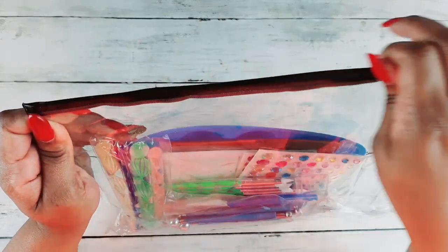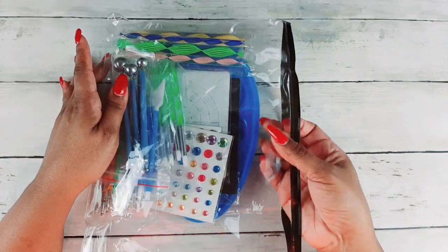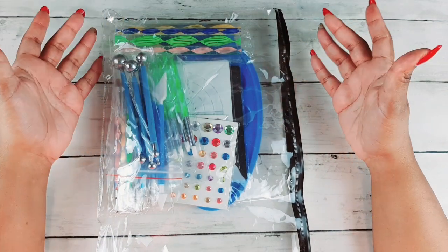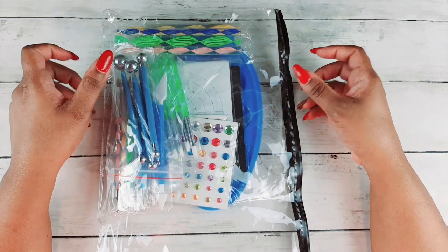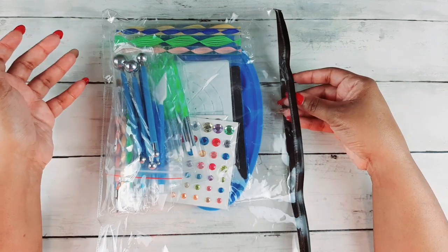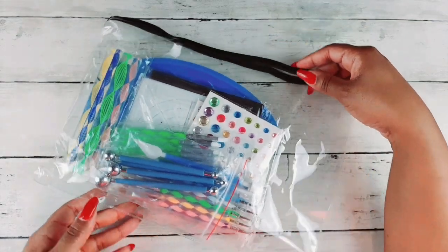It comes in a cute little see-through case that zips open and close. The case is very wonderful — a nice hard plastic case. The price when I got it was on a lightning deal for about nine or ten dollars, but I think it has gone up to about fourteen dollars. Amazon fluctuates all the time, so if you see it on a lightning deal and you're interested, here is what you will get.